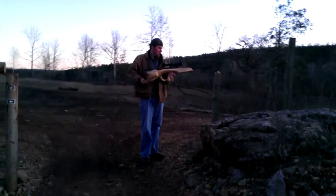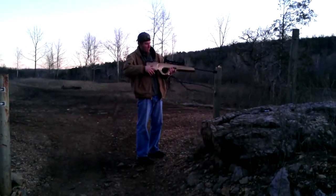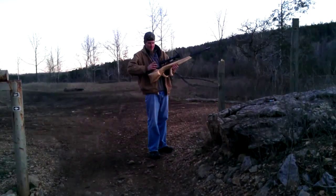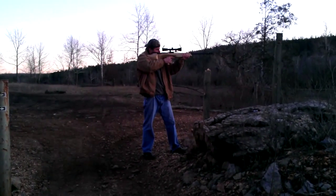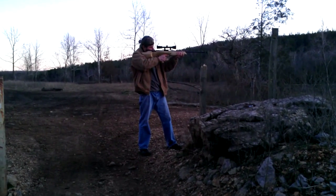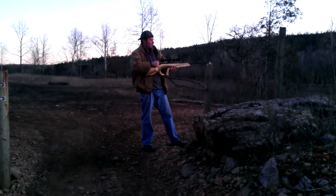This is the test firing of the Molson Nagant that my dad made — the bullpup. You ready? Yeah. Too bad.